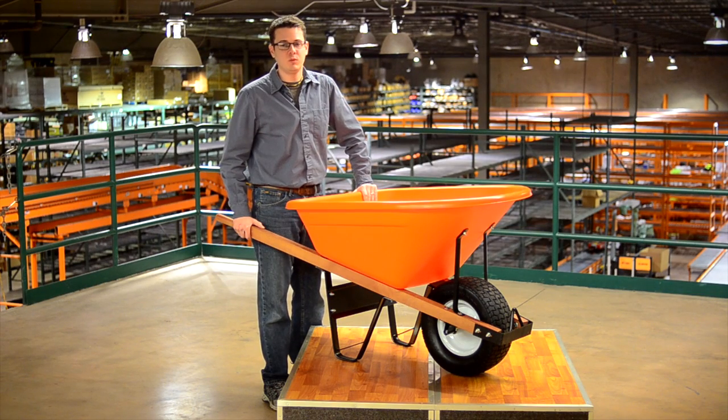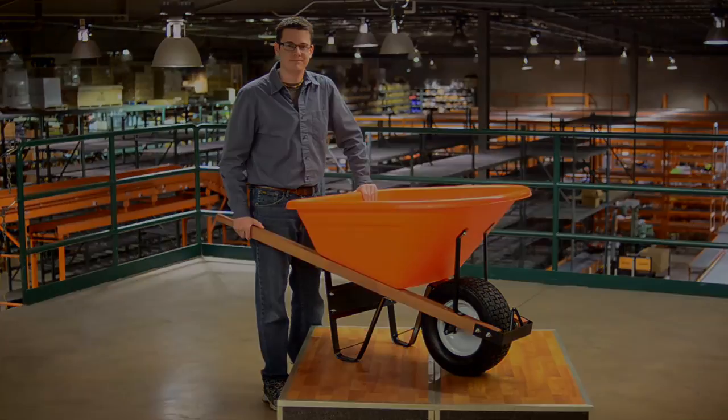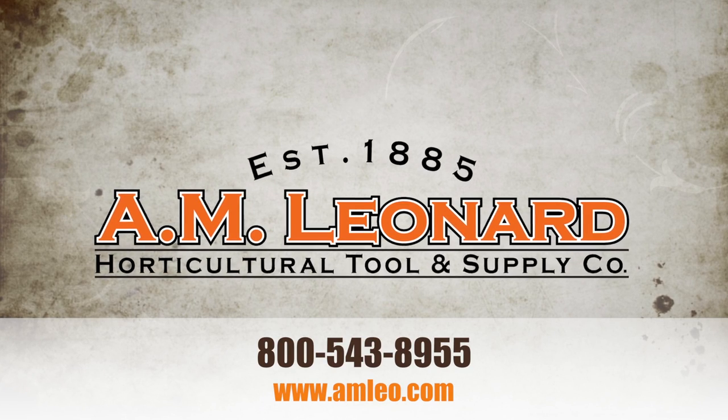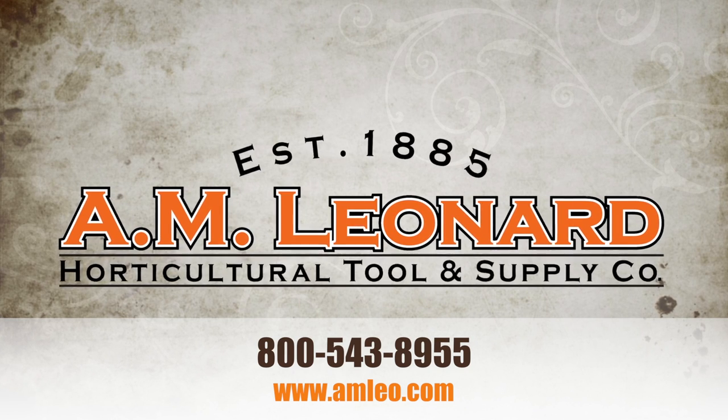All of these features add up to one tough wheelbarrow, and of course our wheelbarrows carry our lifetime warranty. AM Leonard — experience what thousands of other horticultural professionals already know: great tools, great service, great value.